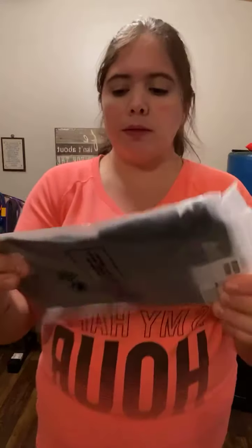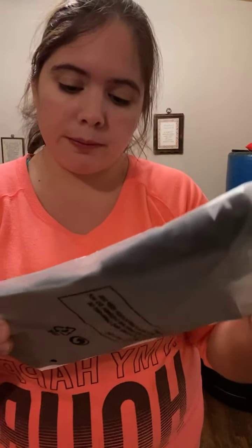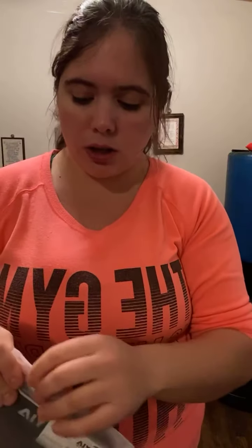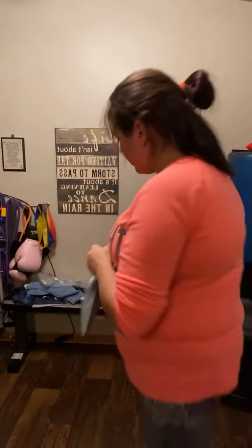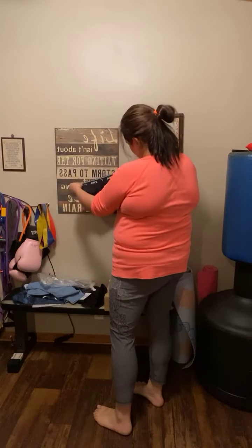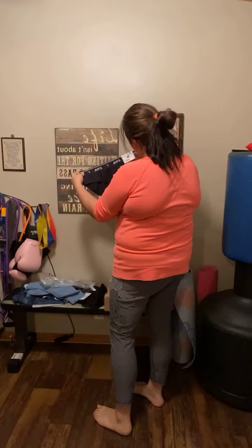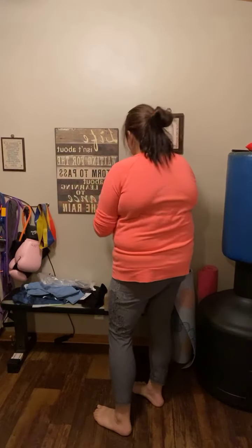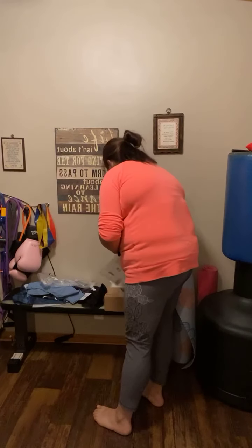I don't know if you want to see this or not — this is the women's underwear. A lot of reps haven't had this — I've talked to them. Let's see how big it looks. I got mediums but they look pretty big, so I might have to send them back.